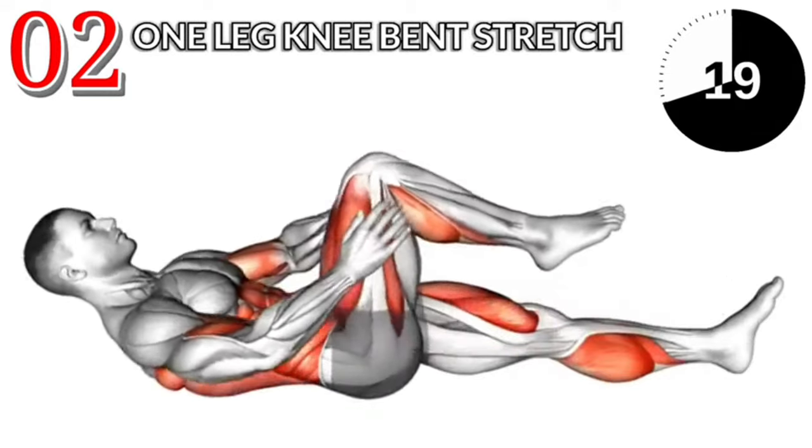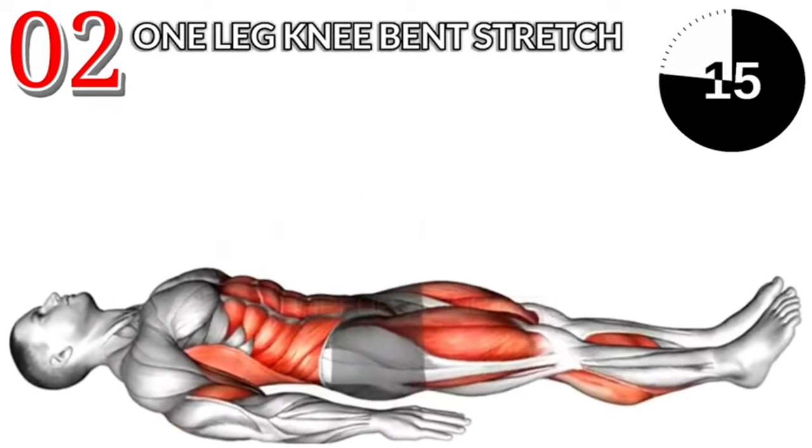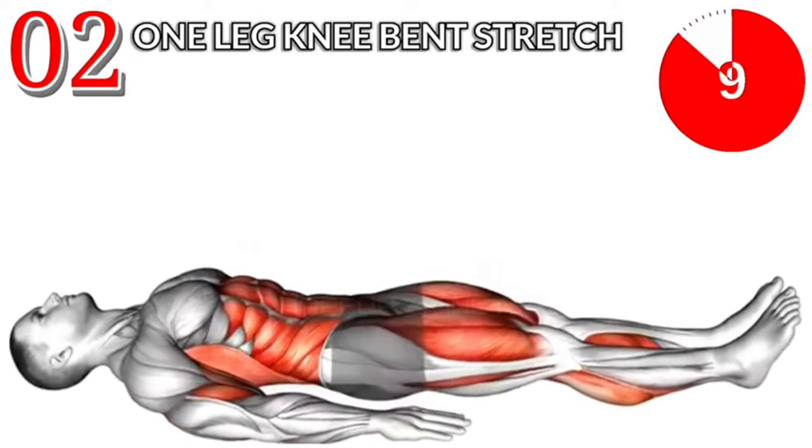Exercise No. 2: 1 Leg Knee Bent Stretch. 3 sets and 40 repetitions. After workout, 15 second rest. Do this exercise properly and go to the extreme position.